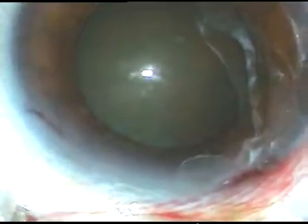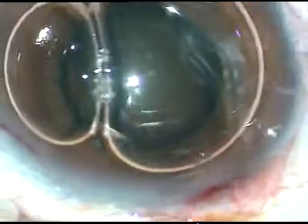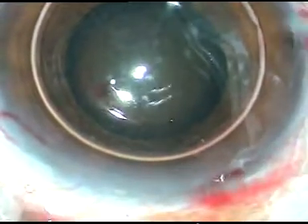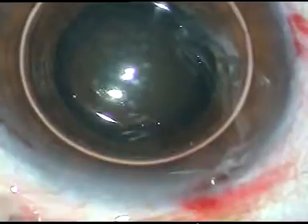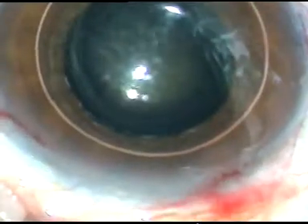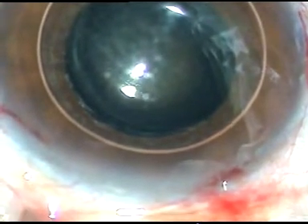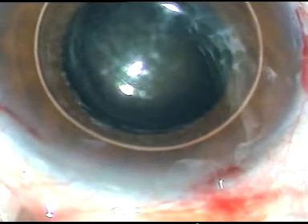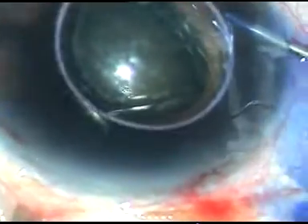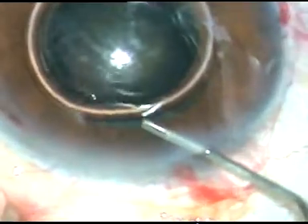By this time, I have made all the incisions. Now I am injecting an air bubble and I am going to stain the anterior capsule. Because if the pupil becomes small during surgery and if I have to use iris hooks, then the stained rhexis margin will be easy to identify. However, in this case, I am using adrenaline to see if the pupil remains dilated through the surgery.